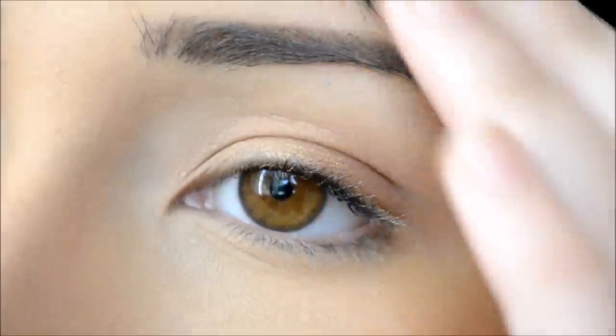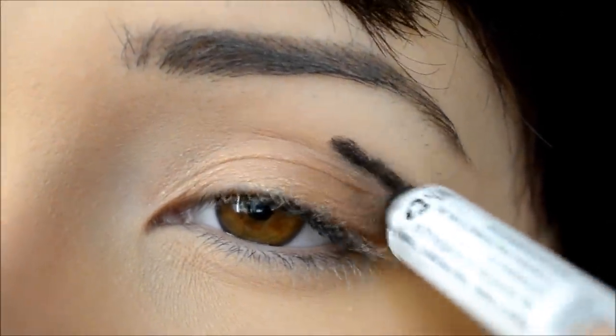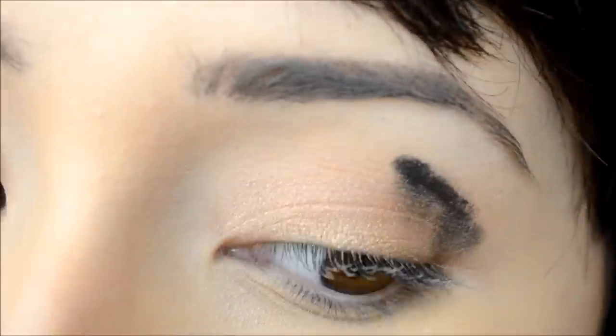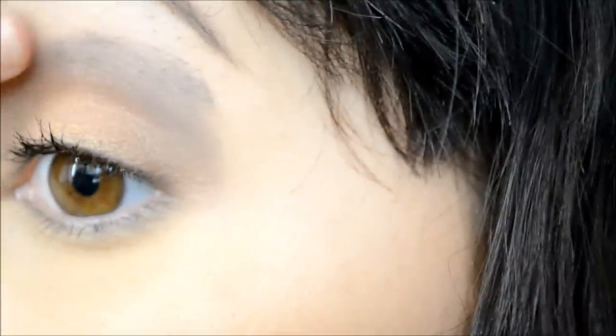Then I'm going to use my NYX Jumbo Eye Pencil in Black Bean and apply that around the outer corners of my eyes. Blend that out with your finger or a brush — either way works. This will help with the smoky effect later on, so don't worry if it's messy; it'll all work out in the end.